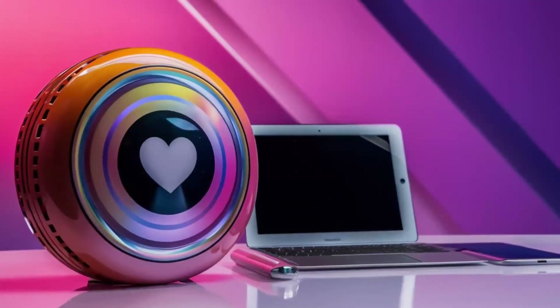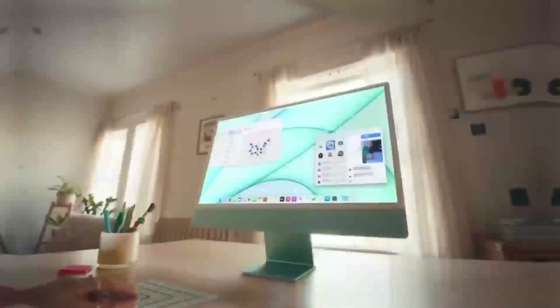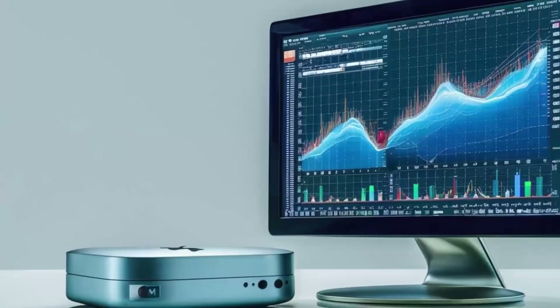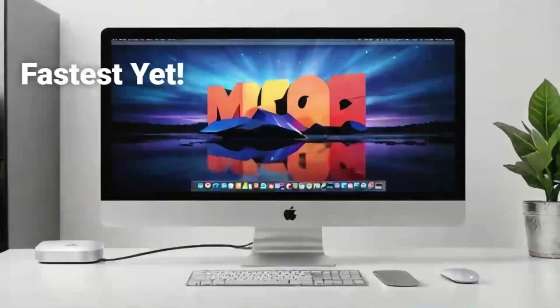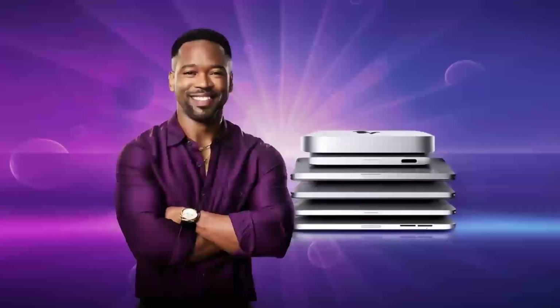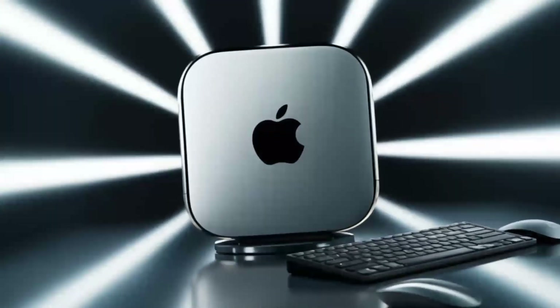The aluminum finish gives it that premium Apple feel, and its small size means it doesn't take up too much space on your desk. It's sturdy, but also lightweight enough that you can move it around if needed. Another great feature is its support for 4K displays, so if you've got a high-def monitor, you'll be able to enjoy crystal-clear visuals, whether you're working on projects or watching content.